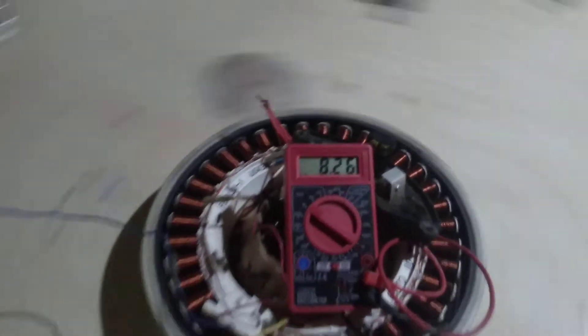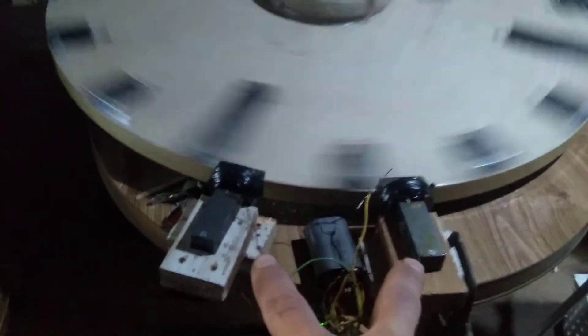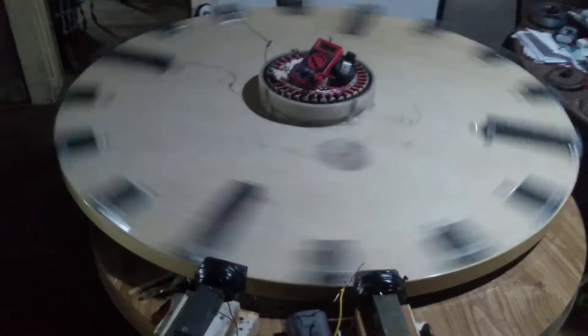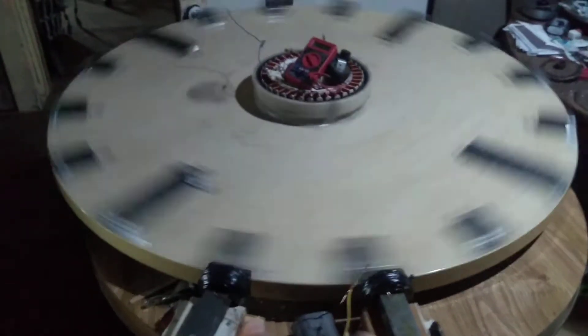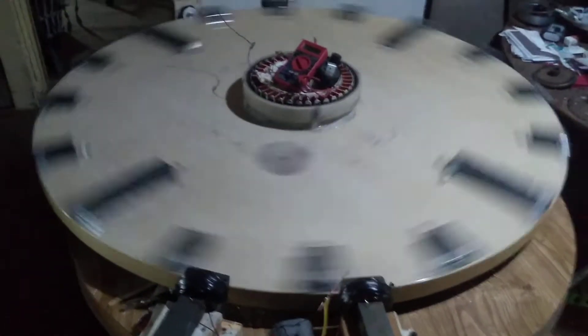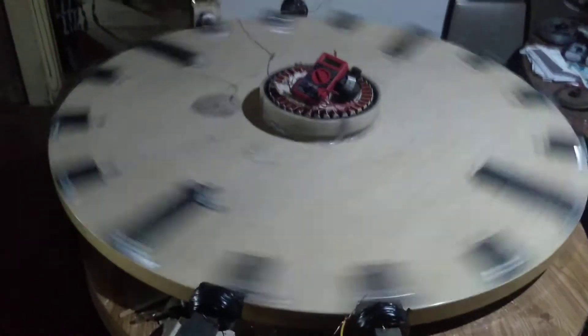Not much power coming out of the center right now, but the torque in the center is getting better and better the more of these coils that I add. The more I add around this wheel, the faster and more powerful it should get because it's attracting more steel at one time.